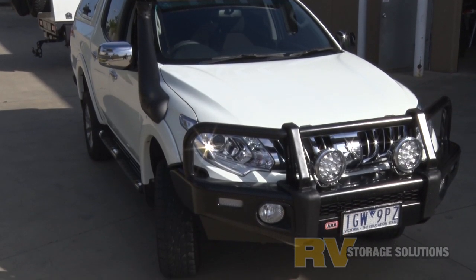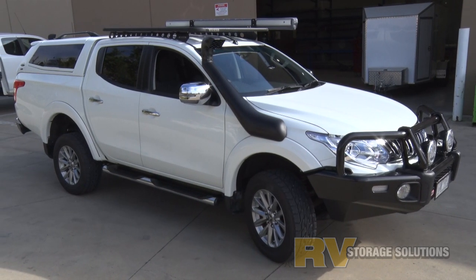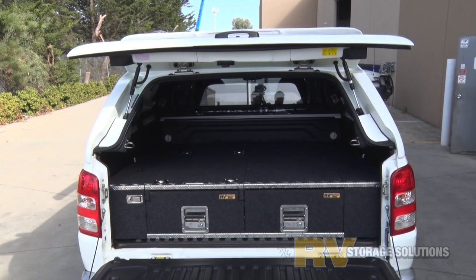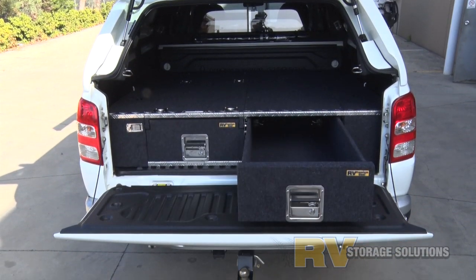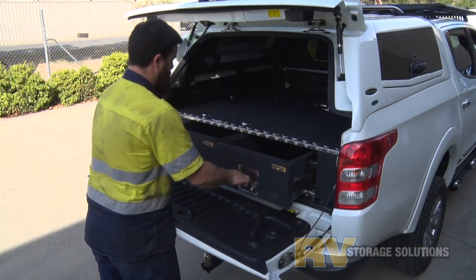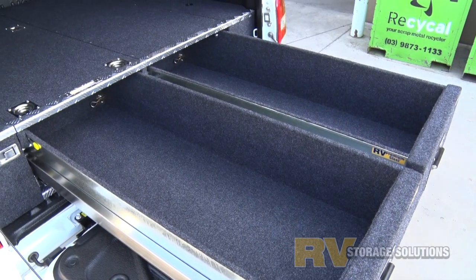The MQ Triton dual cab is another popular vehicle for workers and travelers alike. Here at RV we cater for all requirements with the premium steel twin drawer system shown here in this video. It has an inbuilt heavy-duty mounted fridge slide. This system is also available in the lighter style aluminium version where weight savings are required.